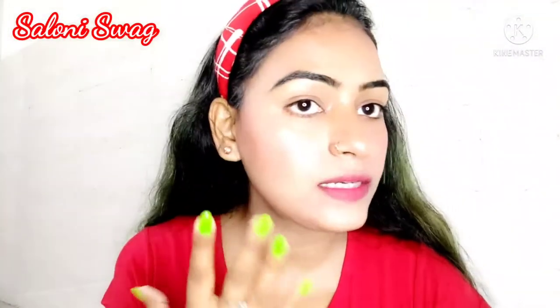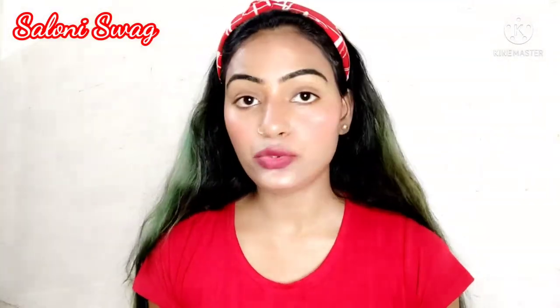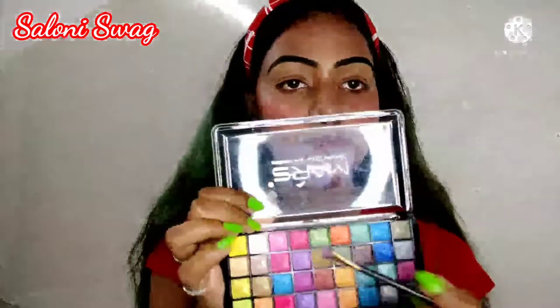After concealing my face, I use this red lipstick on my cheek to give a pink look. You can see it is completely blended on my face — this gives me a pinkish look. Now I apply eyeshadow on my eyelid. In today's video I use this light pink shade.